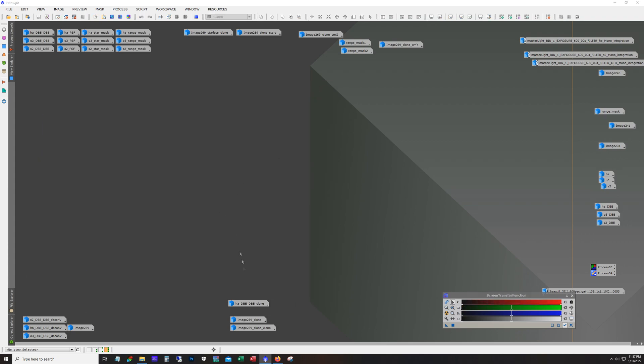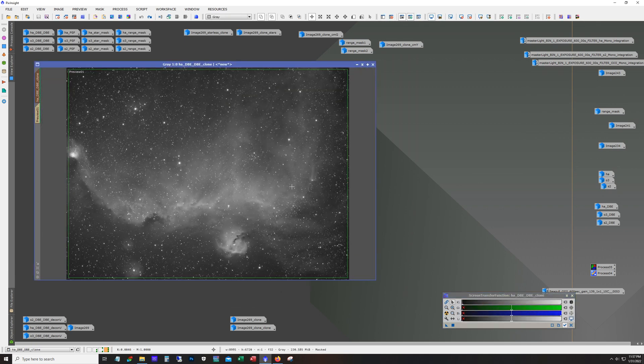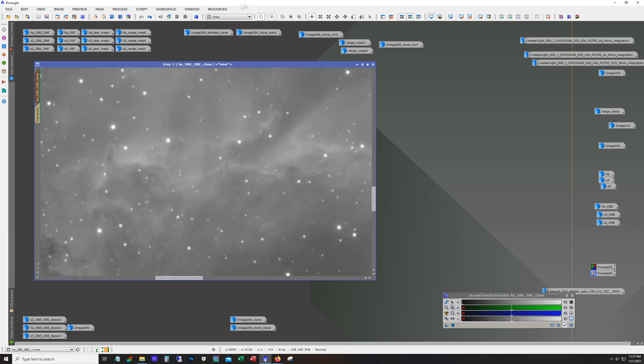Here is the S2 deconvolution — this is before deconvolution, and I'll zoom in. That's after deconvolution. Before and after — it's most noticeable with the stars, but it does sharpen things up a little bit.